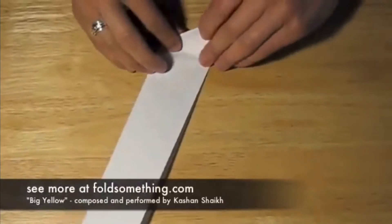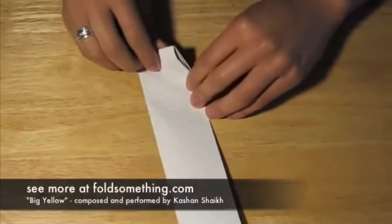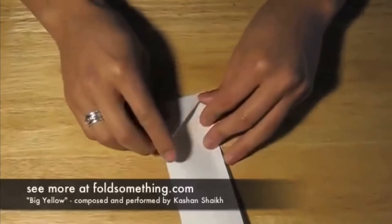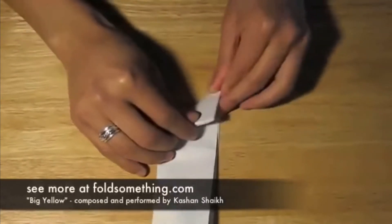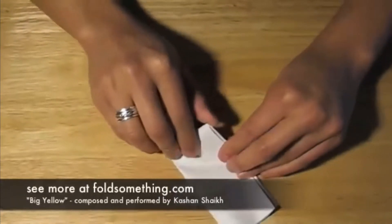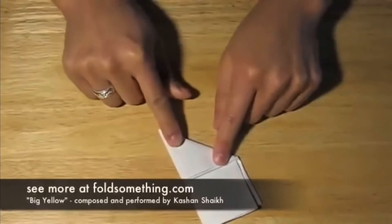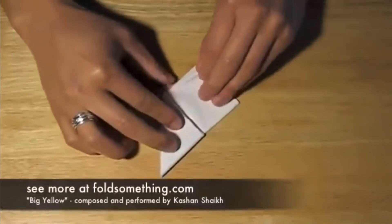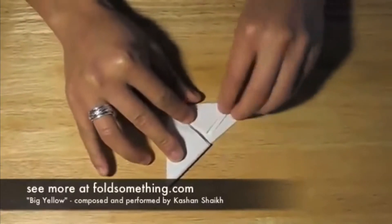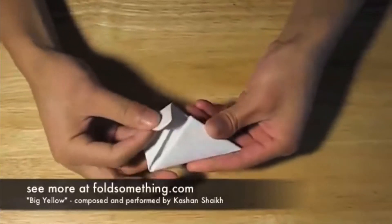Then flip that triangle up and make another triangle, and do it again and again — you get the idea. When you get to the end, take the corner of the square flap and fold it down, and finally we'll take that flap and tuck it in.